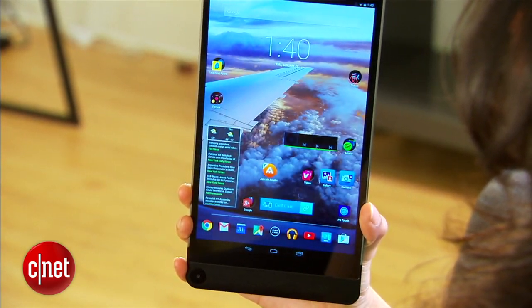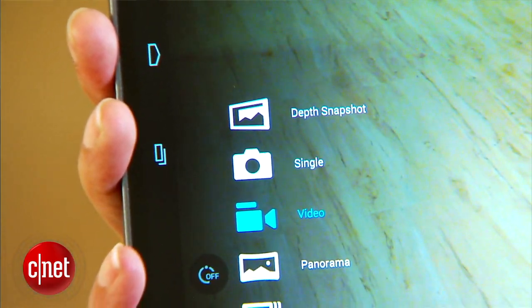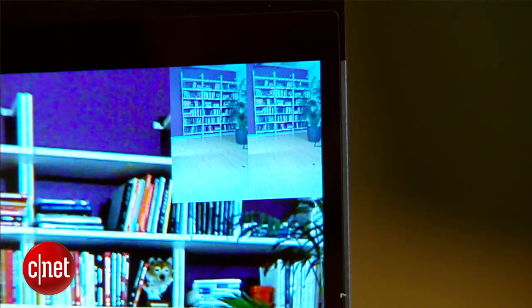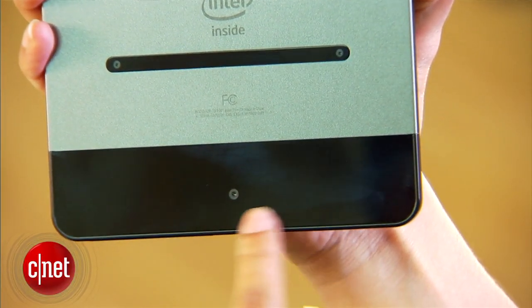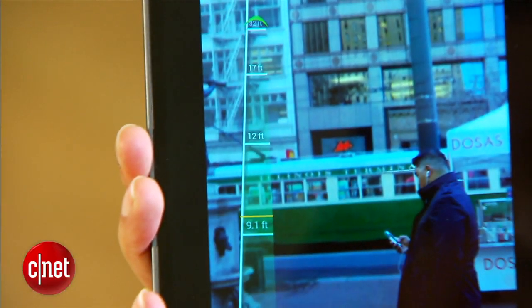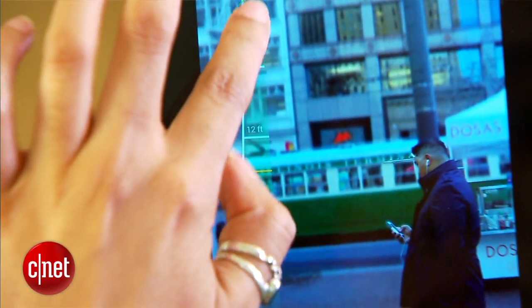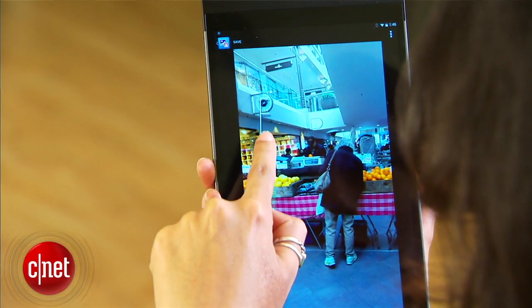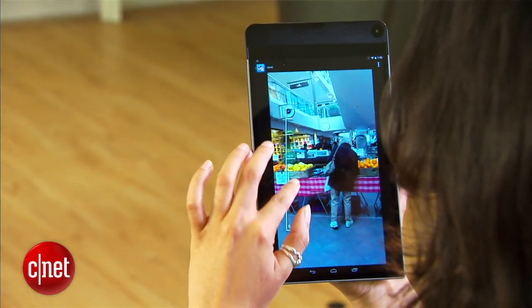The main attraction to this tablet is its Intel RealSense Snapshot Depth Camera. It's similar to a Lytro camera and offers unique photo capabilities for a tablet. There are three lenses on the back that provide depth information, which, after taking the image, allows you to change the focal point. The ability to choose your point of focus after you take the picture can come in handy not just for the artsy-fartsy folks, but also for those who want to take a quick photo and worry about the details later.